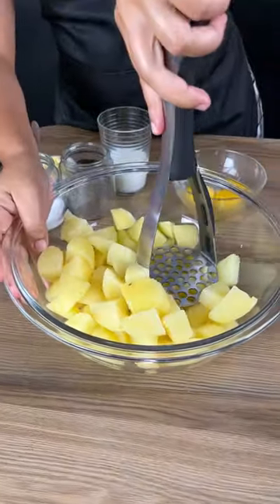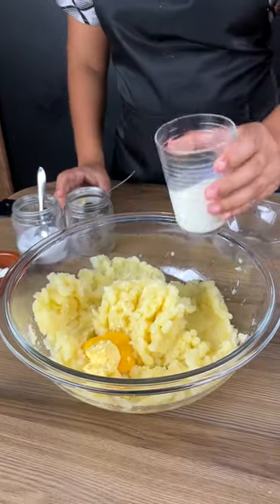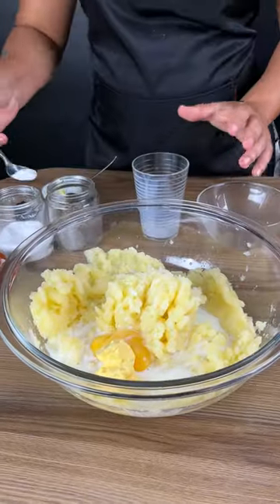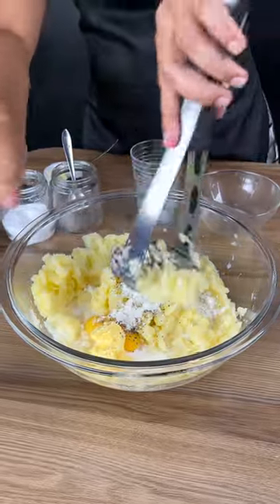Boiled potatoes — just mash it really well. Add two egg yolks, butter, add 70 milliliters of milk, one pepper powder, one tablespoon wheat flour. Mix all of that together.